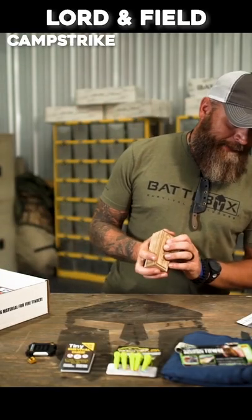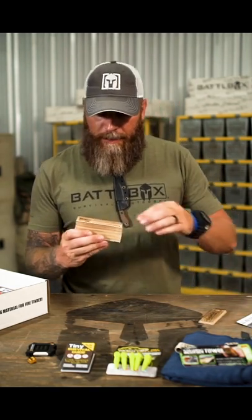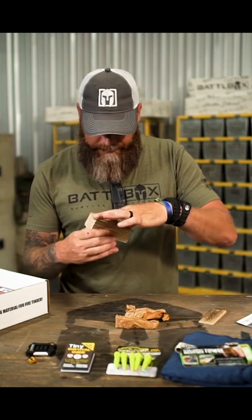The Lord and Field Camp Strike Handmade Fire Starting Kit right here. You slide that bad boy open, and you've got some wax paper on the inside — two wax papers on the inside — and cotton on the inside.